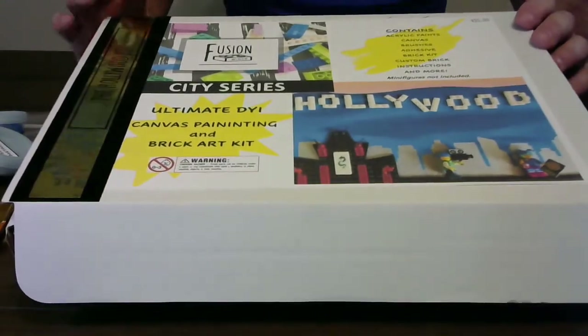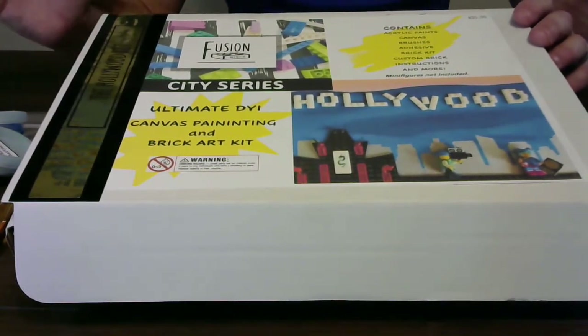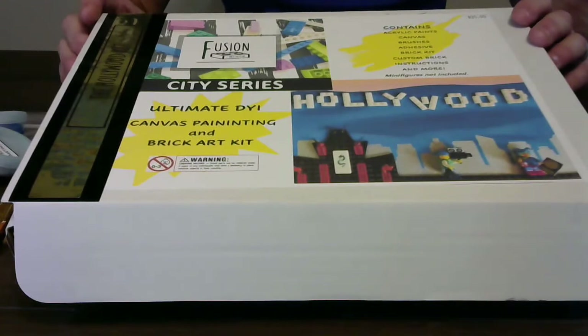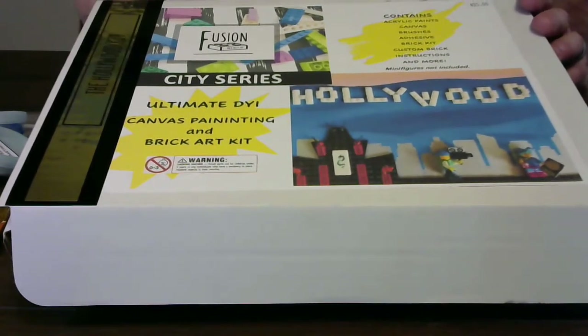Three Fusion Painting Kits, $35 each. Pick up in store, or if you want to have one, two, or three shipped, it's a flat shipping rate of $10. Lot of fun. Grab yours while they last. Thank you.